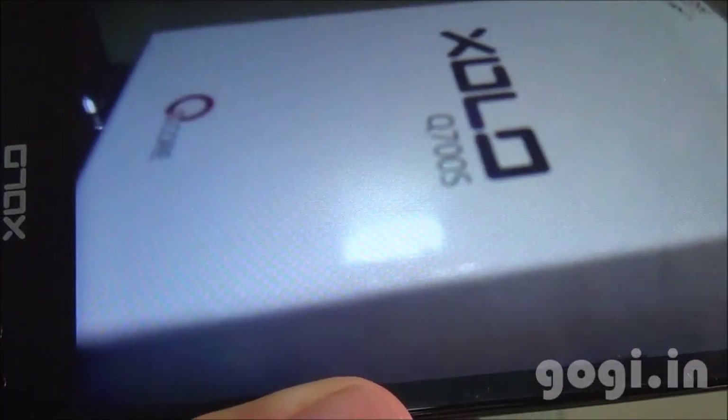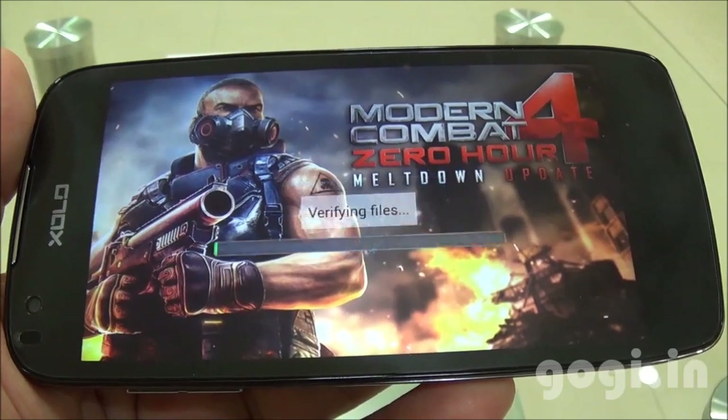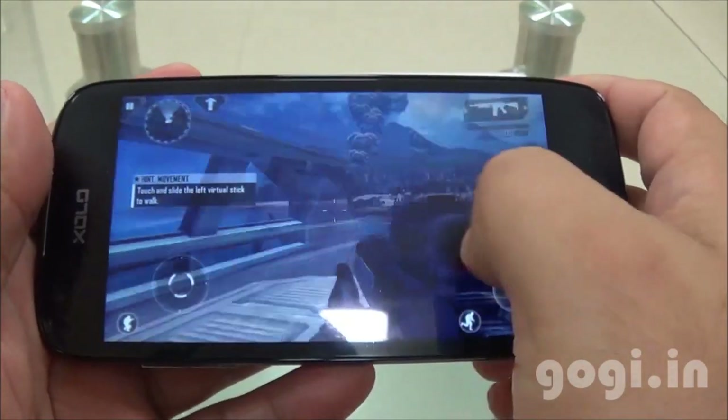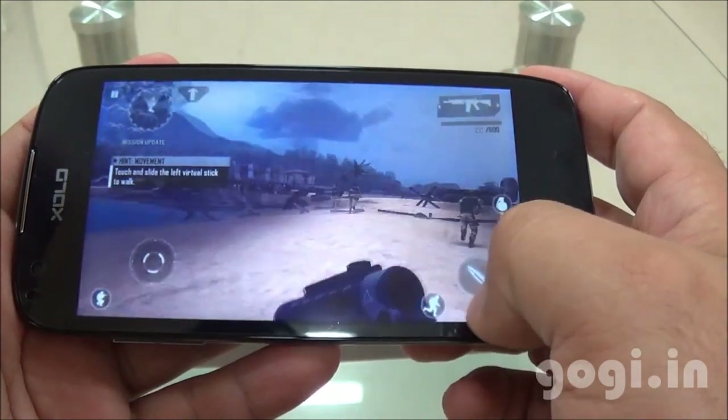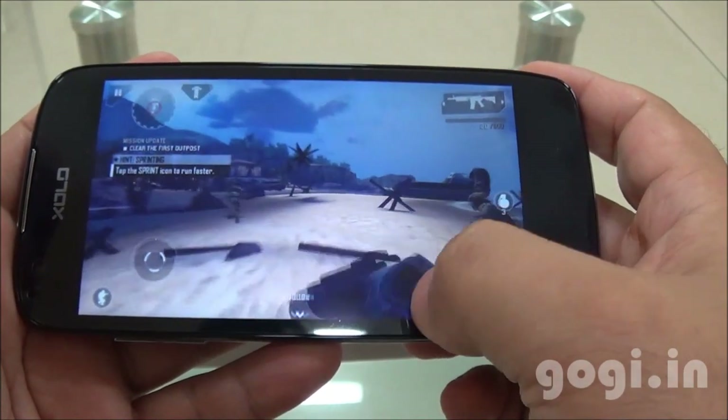Video recording has started and it got recorded in 1080p at 30 frames per second. This handset can easily play full HD videos. Let's play Modern Combat 4 — this game got installed on the external storage. The gameplay is pretty good and smooth.